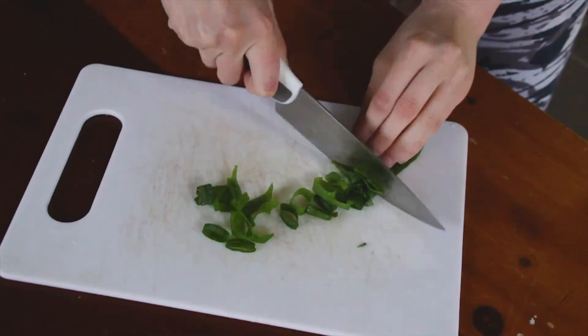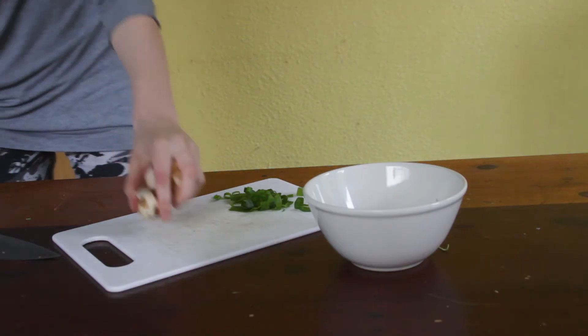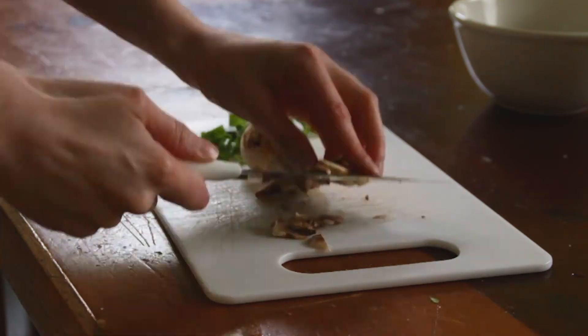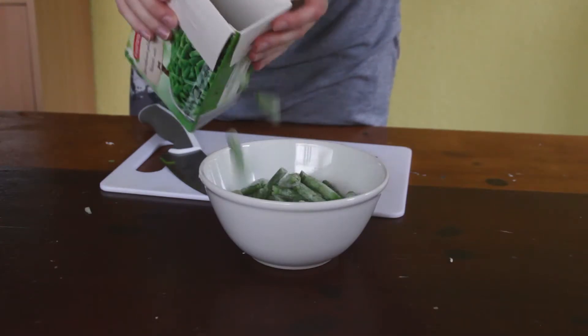We're going to start by slicing up our green onion, then chop up a small onion of choice. Now is the perfect time to find any vegetables that are sitting in the back of your fridge that you probably forgot about. Here I have some mushrooms — cut them up and put everything in a bowl. I also recommend adding frozen vegetables.